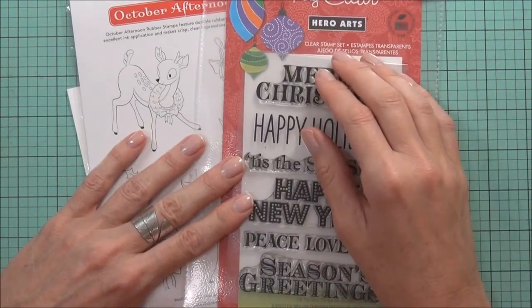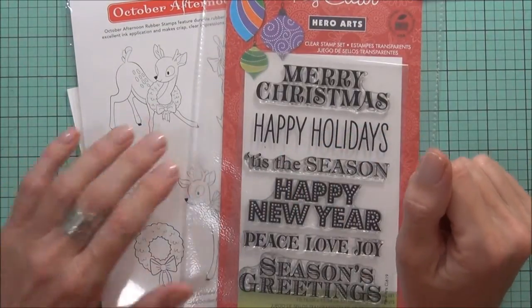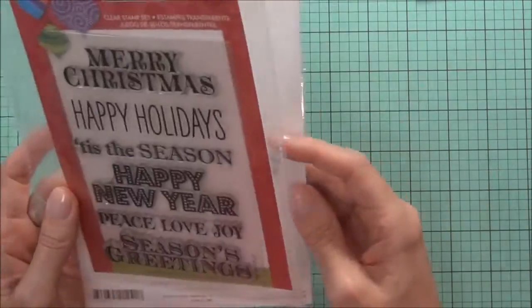Hi, it's Therese from Lost in Paper and I'm back with my last installment for Where Has the Year Gone, Christmas 2014. I thought it better be a real quick card today as it's getting very close to Christmas.